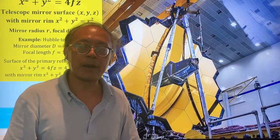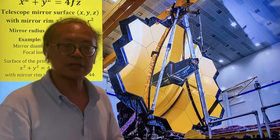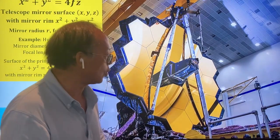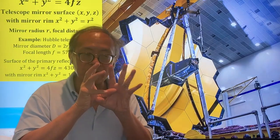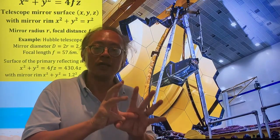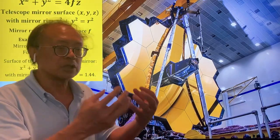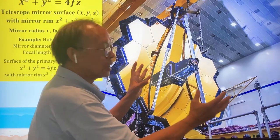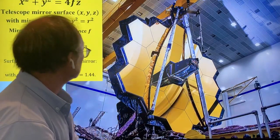Besides a parabolic trough, you can also use a parabolic mirror to focus sunlight on the focal point. In fact, this is how the James Webb Telescope can focus onto a very far away region in the galaxy, almost 13 billion years ago. The light source over there is so faint that you need a very large surface area to collect light and then concentrate it onto the focal point.